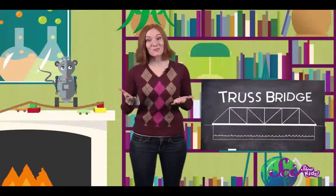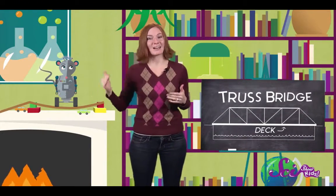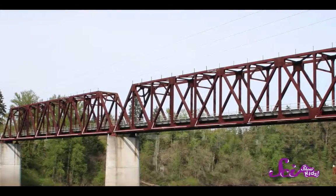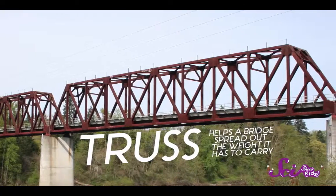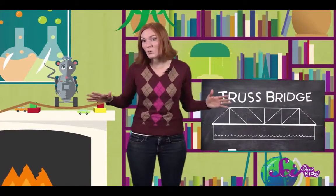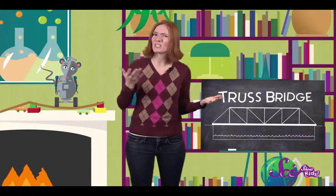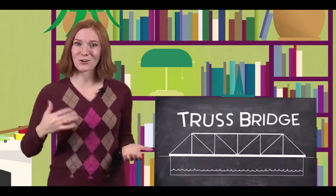This is why you'll see lots of triangles in bridges, both above the part that you actually travel on — called the deck — and below it. The long string of triangles that you see in a bridge is called a truss. Trusses help a bridge spread out the weight that it has to carry. But not all bridges are made of trusses. If a bridge has to cross a really wide body of water, it might be too difficult or expensive to build a truss bridge, so engineers design another kind of bridge.